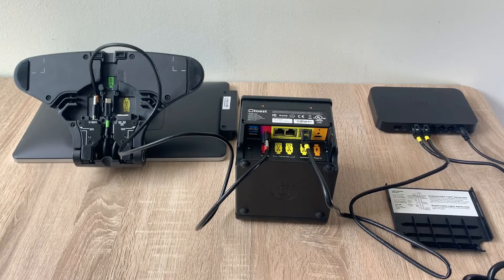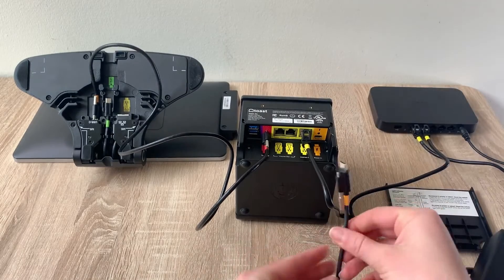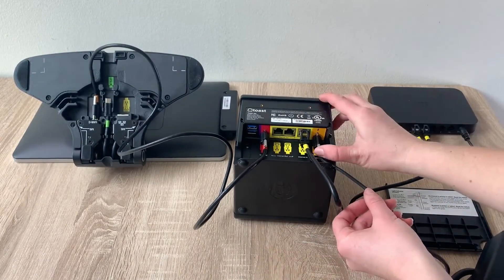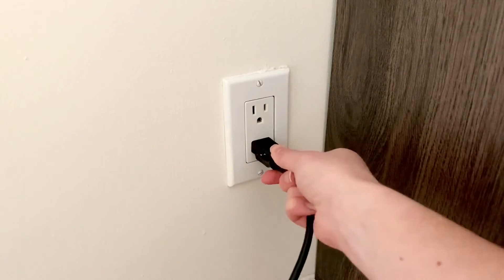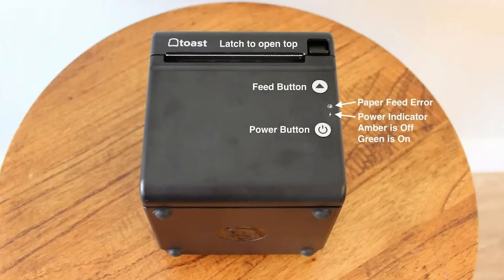Now let's plug in our power cord. Take the power cable that came with your terminal and plug the USB-C side into the printer, then plug the other end of the power supply into a power outlet in the wall. The light on the power supply should turn green. The blue light on your printer is a standby light — press the power button to turn the printer on and you should see a green light.